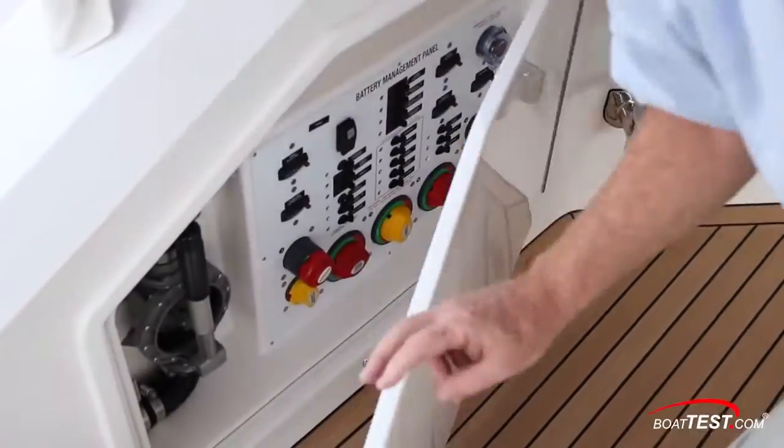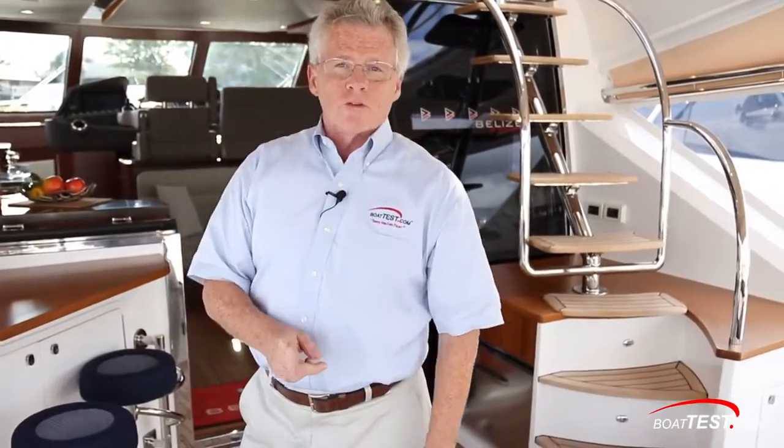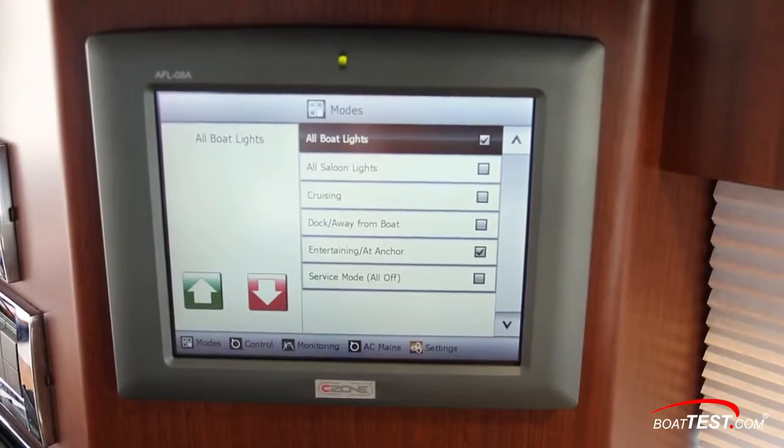The main battery switches are in a panel to the port side of the cockpit. But of course, the switching for all the individual components is done by the C-Zone touchpad. This allows one touch for powering up the boat and turning on all the lights, and one touch for shutting it down at the end of the day, making for a very simplistic operation.